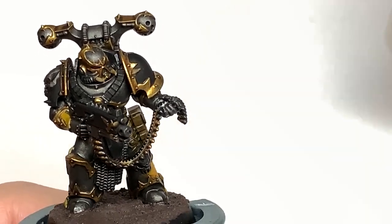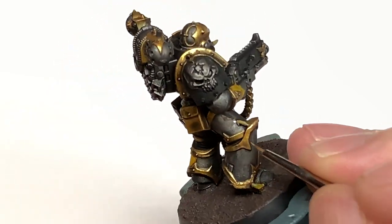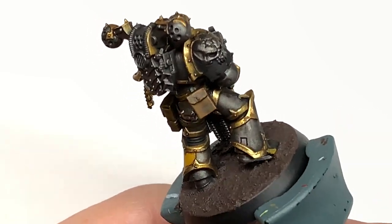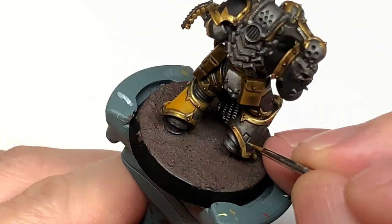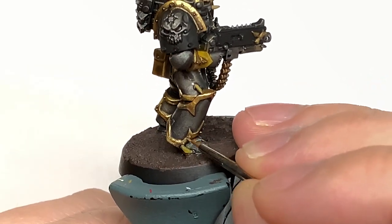We're going to use a little bit of Citadel Liberator Gold now and this is to highlight the Retributor Armour. You want to be doing this on about 50% of the area that you put the Retributor Armour on, thinking about the light catching it once more. The areas where more light would be catching the gold, add a little bit more Liberator Gold to just make them a bit lighter and a bit shinier.